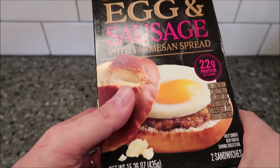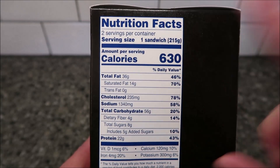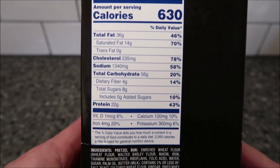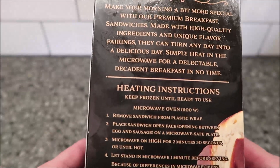It's 15.36 ounces or 435 grams for the box total. Each sandwich is 630 calories, so not a low calorie food. There's the other nutritional info — calculate whatever you want from that. The carbs are 56, so this is definitely not a keto meal.